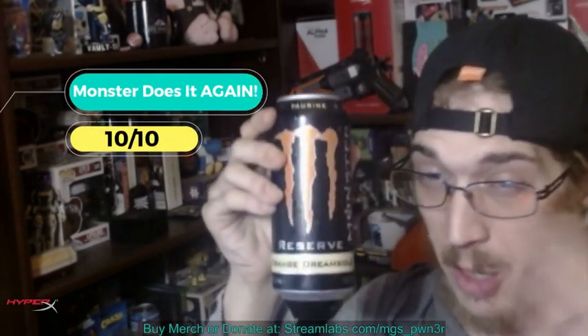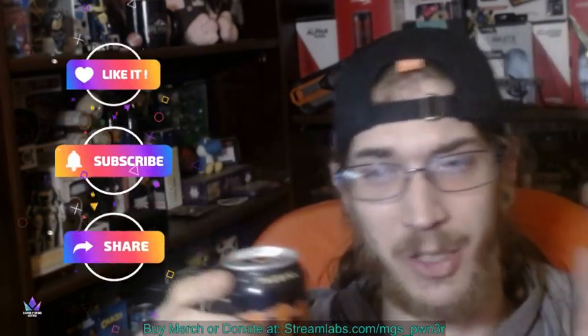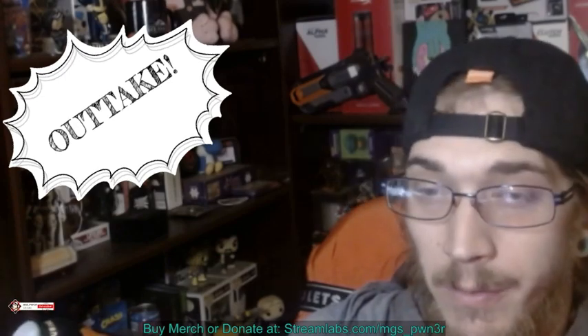I could 100% drink this regularly — that's amazing. I'm going to give this a 10 out of 10, hands down. Go get this if you like orange dreamsicle-flavored things, because you will not be disappointed in the slightest. This is absolutely amazing. Thanks so much for watching — please don't forget to like, subscribe, and share, and I'll see you guys in the next video. Peace. I'm kind of a sucker for orange dreamsicle-flavored stuff.